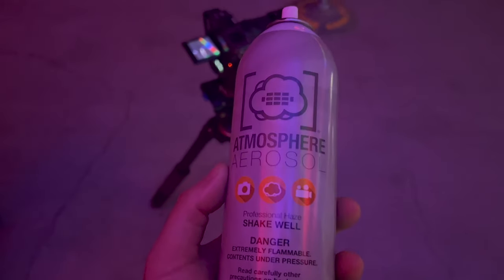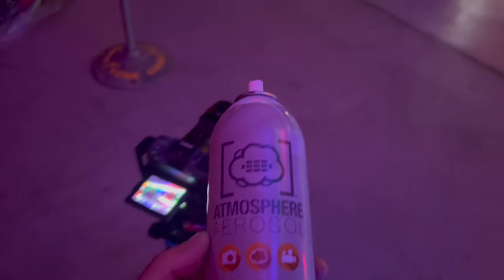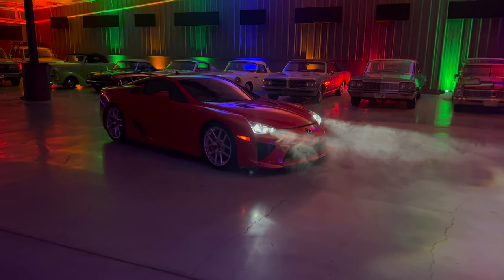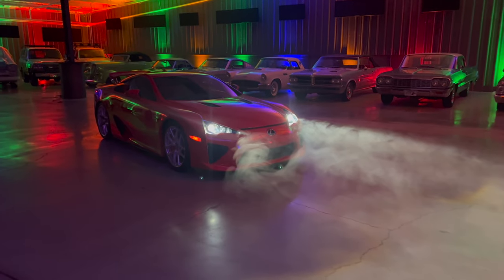Every once in a while I get duped into buying something — I found this aerosol can of atmosphere spray, figured I'd use it for car headlights and stuff. Actually pretty dope. I sprayed it in front and it just hangs there — I didn't expect it to work this well.